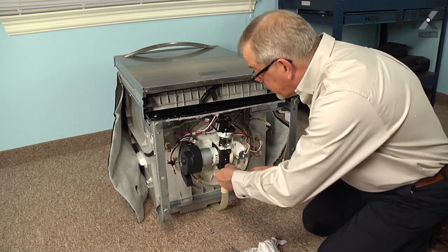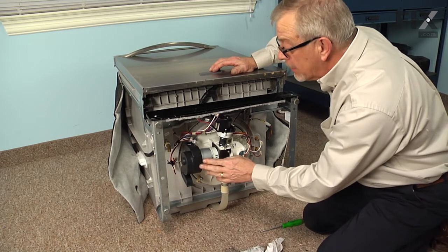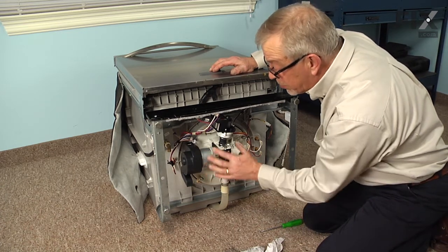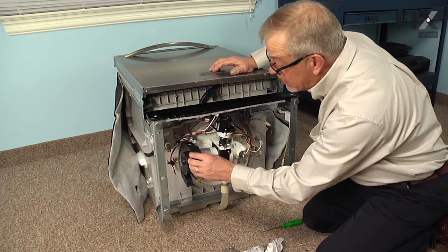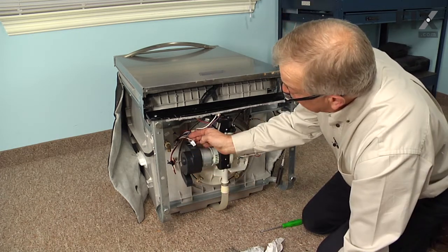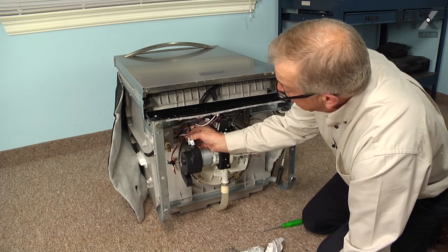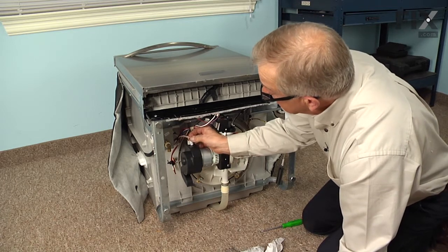Press it into place. We'll reinstall the two retaining screws. If you were able to remove the old sound insulation from the old motor and it is reusable, you could re-adhere that to the new motor, or you could just leave it as it is and it will work fine without it. We'll then reconnect the wire harness connectors at the front, making sure that the locking tabs engage.